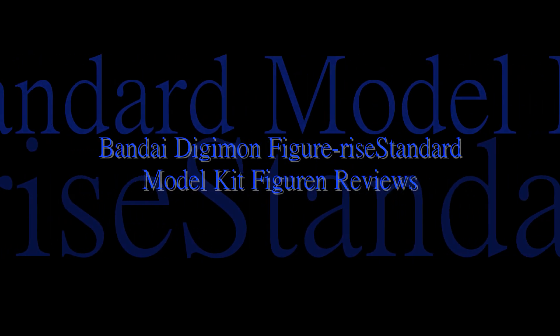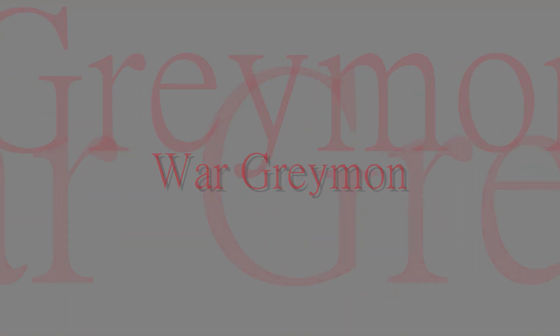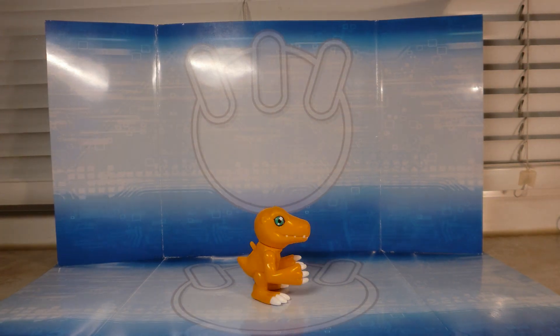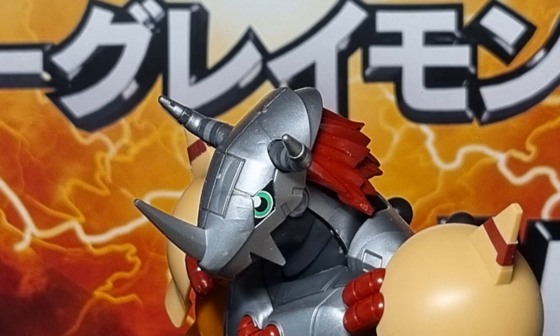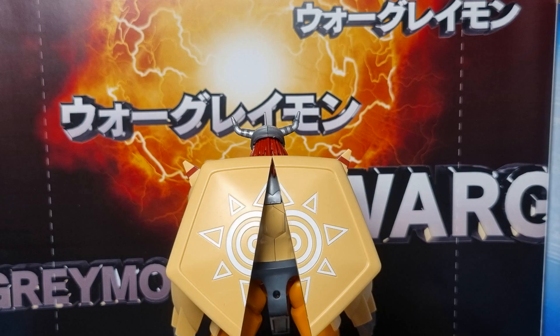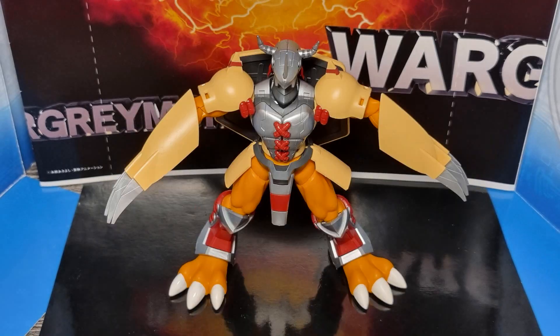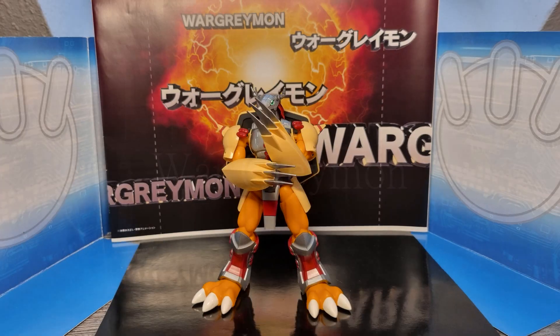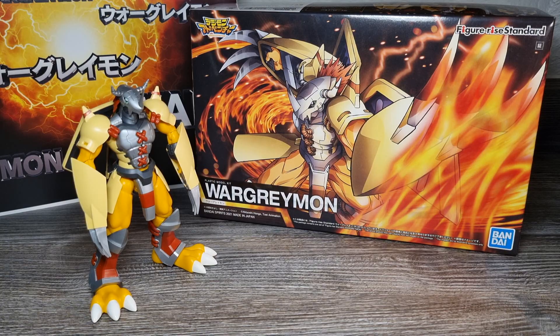Music. Agumon Warp Digitation Suit. Wargreymon! Seid mir gegrüßt, meine lieben Digimon-Figuren-Fans!